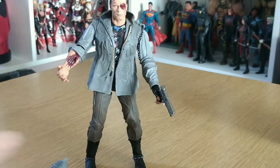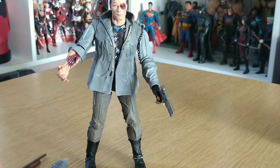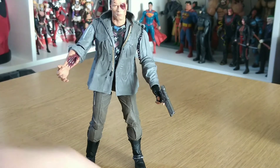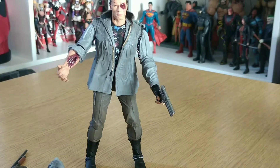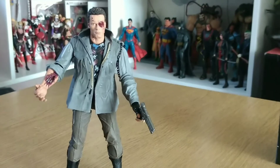I can't wait for them to release the Sarah Connor and John Connor double pack — it's going to be an amazing figure. Now we'll unbox his buddy.